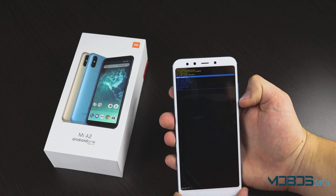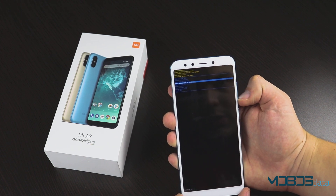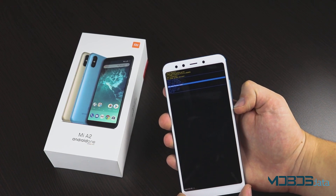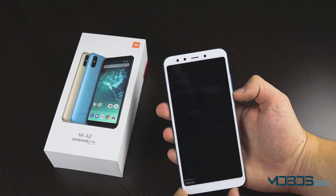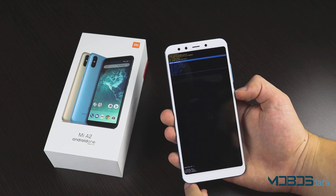Once you are in the recovery menu, navigate with the volume rocker to wipe all data factory reset and confirm with the power button. Go YES, and reboot system now.